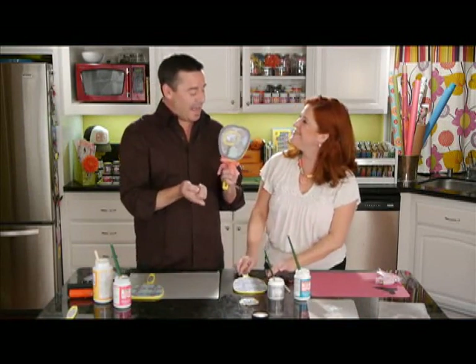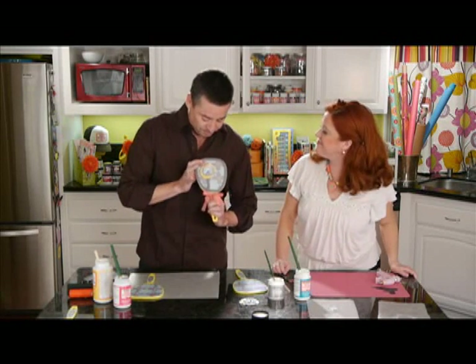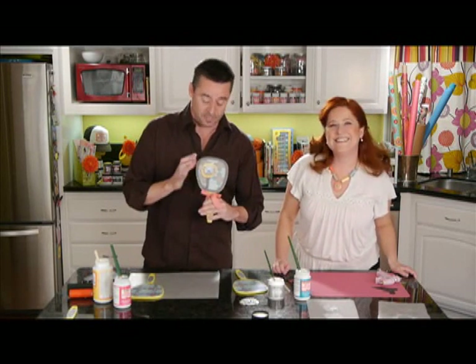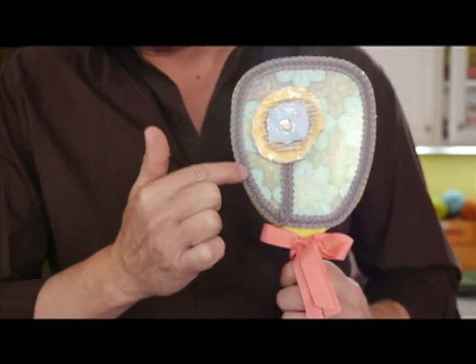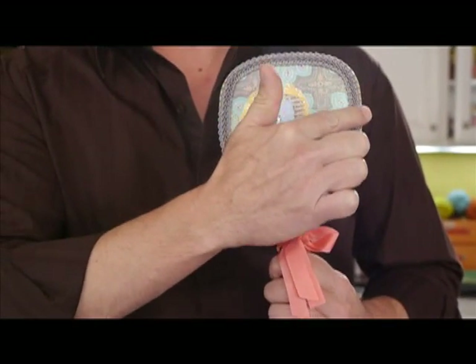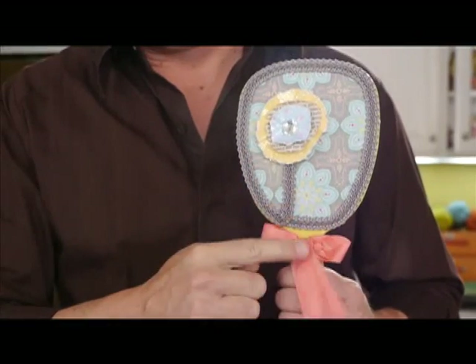So then we're going to add it right on top of our finished Mod Podge mirror — place that right there. Then what we did is we got some trim of your choice, of course. We added a stem that went down and hot glued it all the way around the entire mirror just to finish it off. And then of course we added a bow.